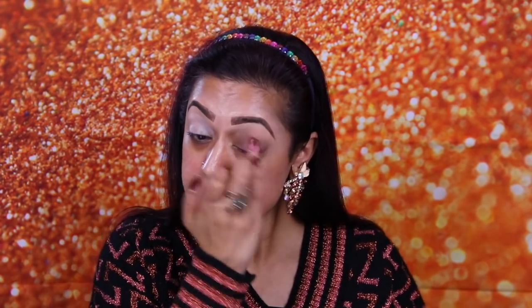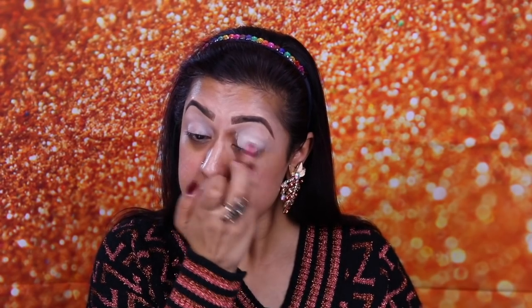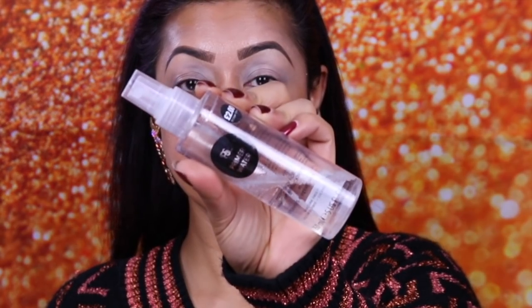First I'm going to do my eyeshadow primer, which is the P Louise Base in the shade Rumour. This keeps your eyeshadow in place all day looking fabulous, lovely, fresh, and it does not crease at all. Followed by the Primark Primer Water, which is a two-pound primer that I love — I'm slathering my face in it.